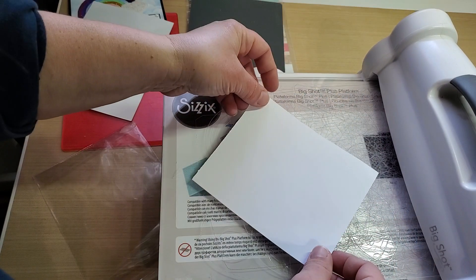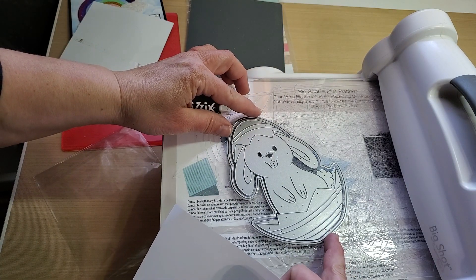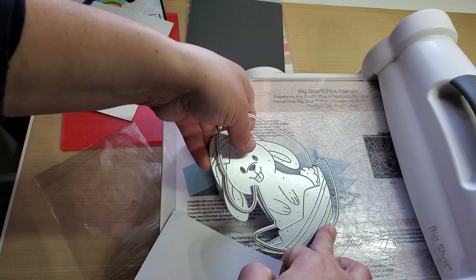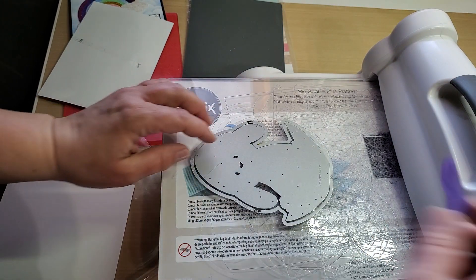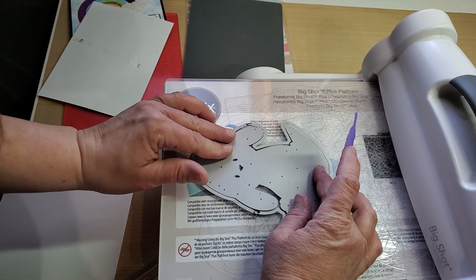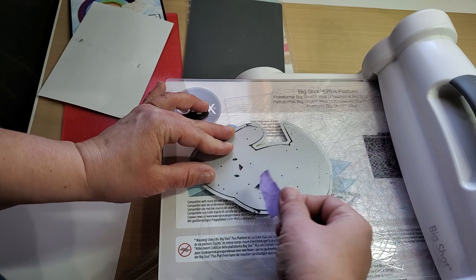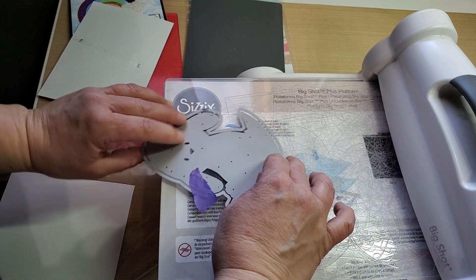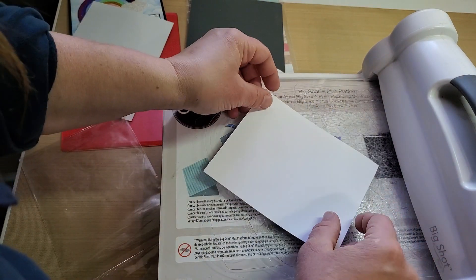You're going to put your cardstock on top of that. If you don't want it to shift, turn these over and tape them — that's what I do. So for peace of mind, tape them together and you don't have to worry about it.